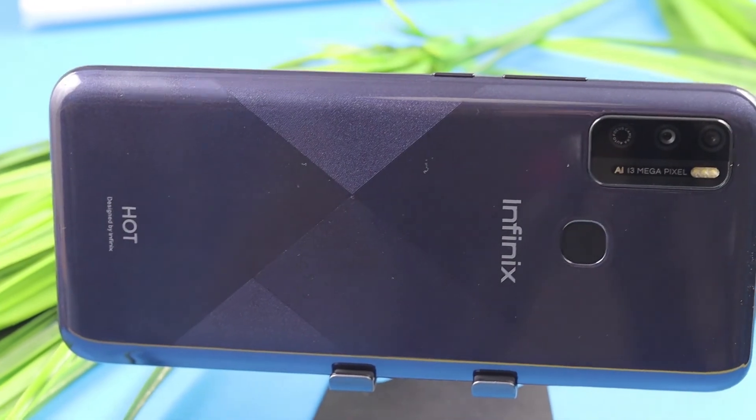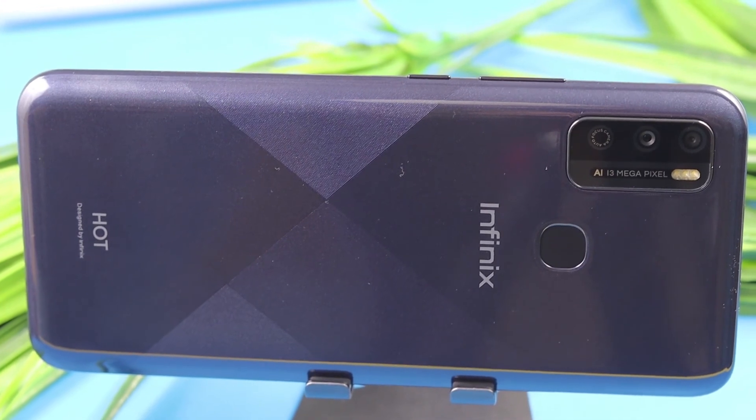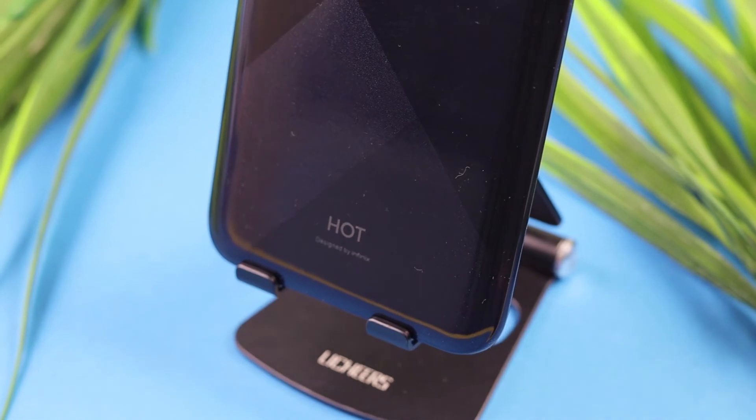Now coming to the battery. This phone has a large 6000mAh battery. For battery life, if you are a normal user, it should last around 2 to 5 days. With these specifications and the bigger battery, performance will be better, and you will also have a good time gaming.